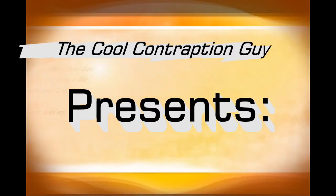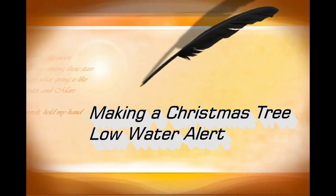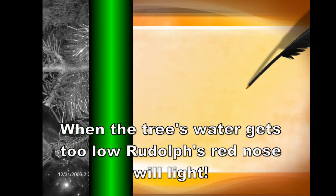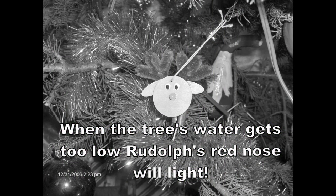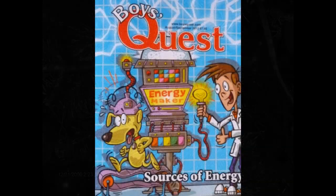The Cool Contraption Guide presents: Making a Christmas Tree Low Water Alert. Hi, I'm Tom Fox.